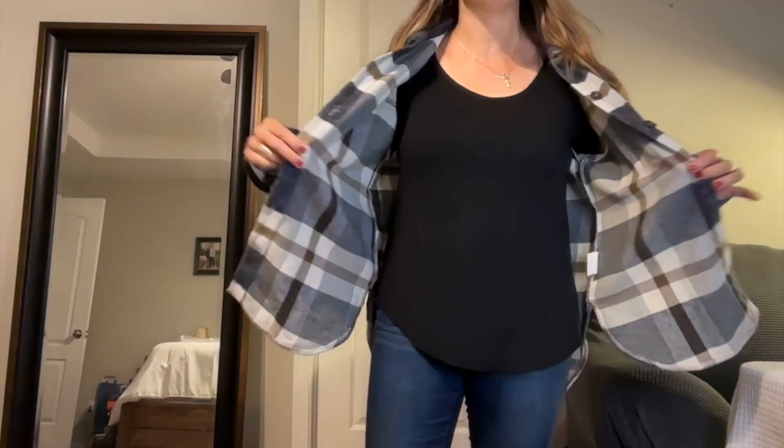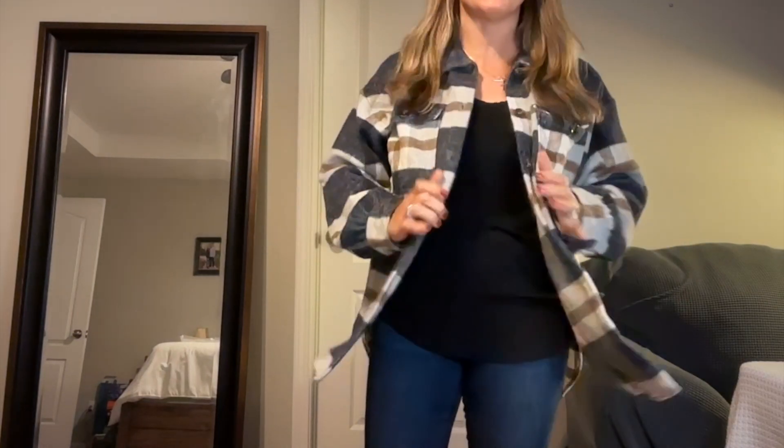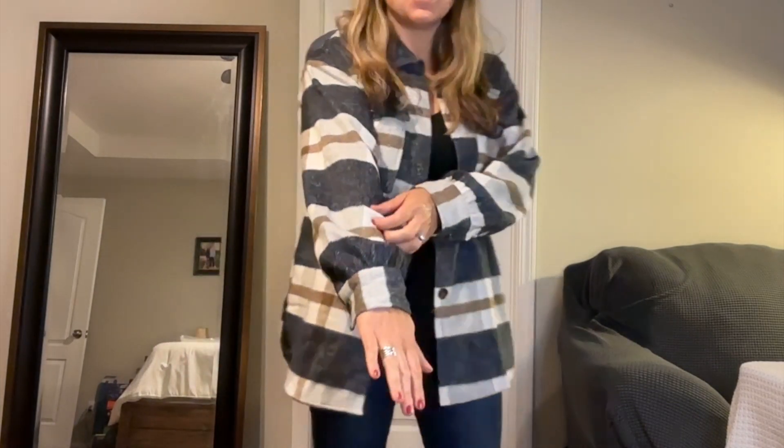So this is a size medium. I'm curious how a small would have fit me because it definitely is very, very roomy, but that oversized look is what is super in. So I like it. I think it's super cute.